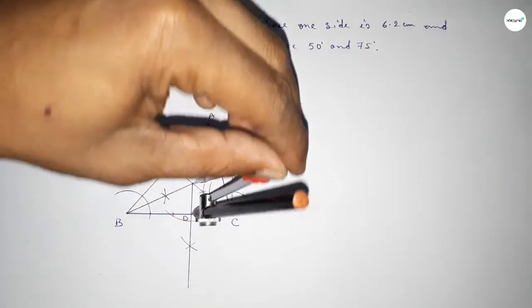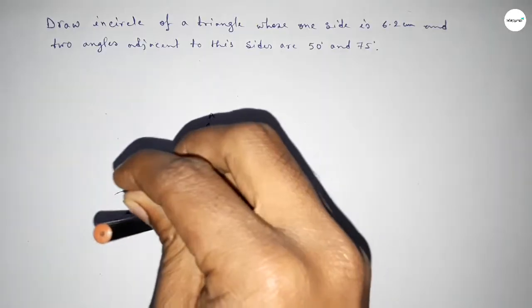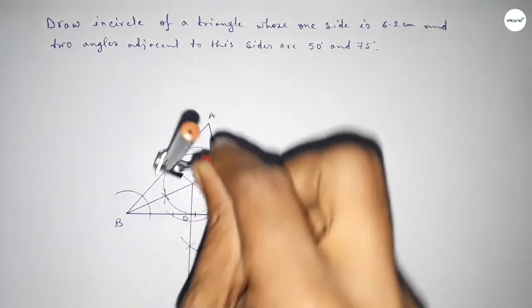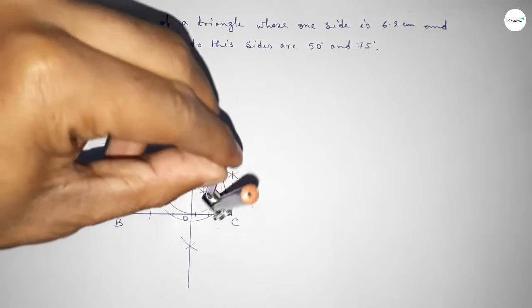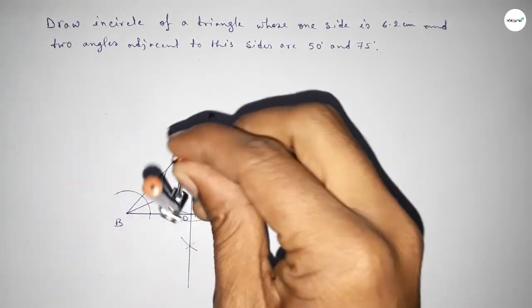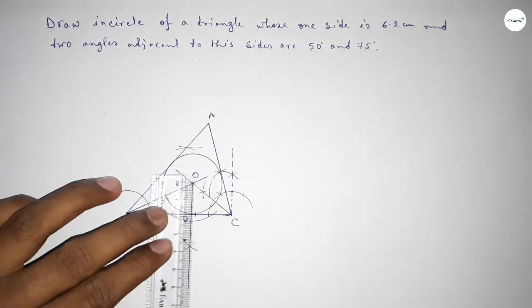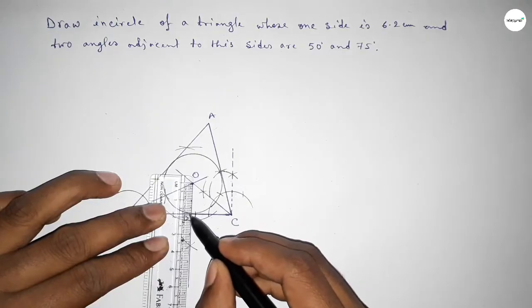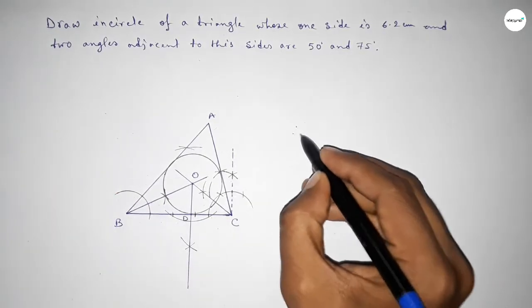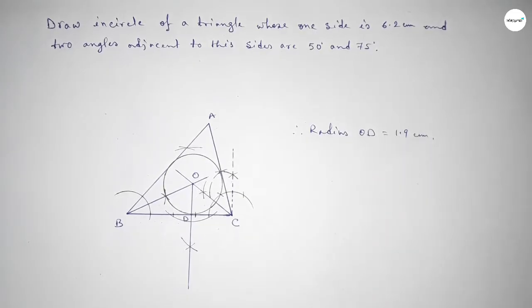Now taking the length OD using the compass and drawing an arc to represent the incircle of the triangle. This is the incircle of the triangle. The radius OD equals 1.9 centimeters. That's all — thanks for watching, please share it.